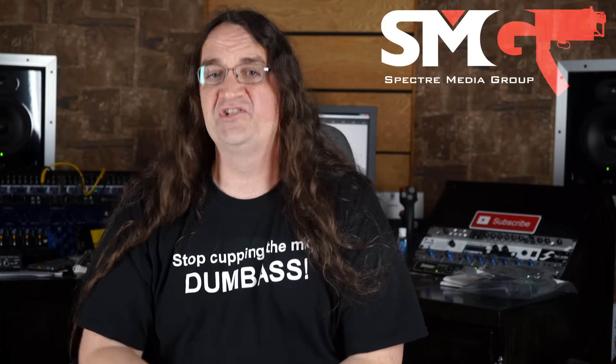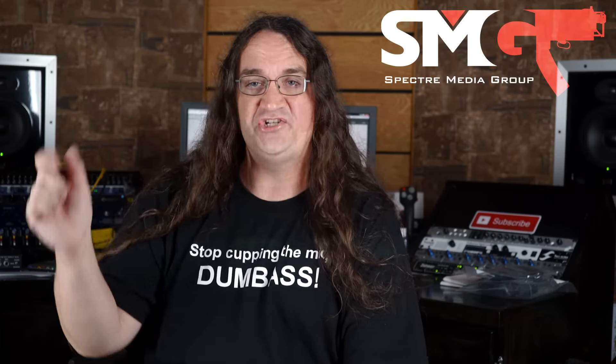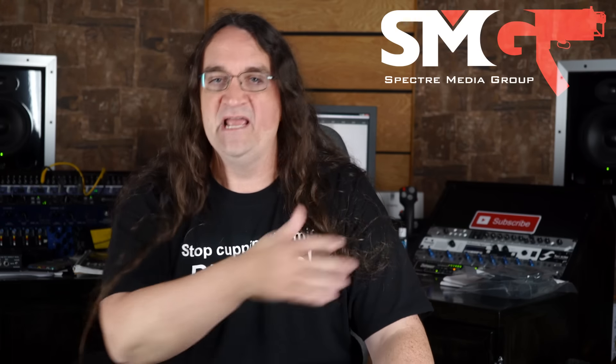Thanks so much for watching this episode. If you like the content, please support the channel either at my SMG shop or through my Patreon. If you want to see more, hit one of the playlists. Thanks for watching.